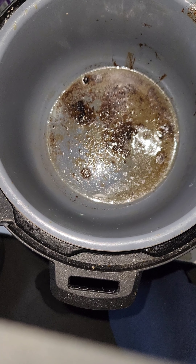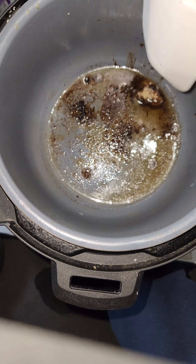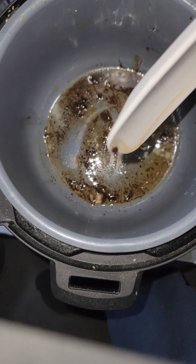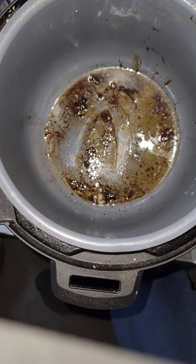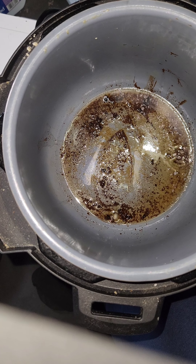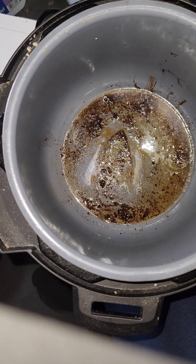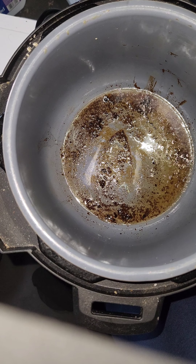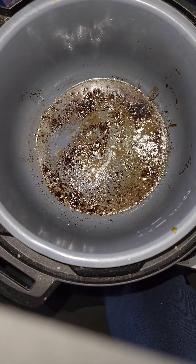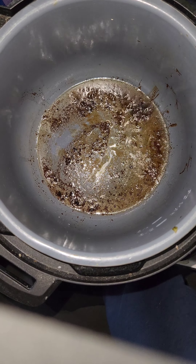This does not have to be hamburger drippings — this could be bacon drippings. We're gonna melt this down because we're gonna fry some things in it. Hot hamburgers are different depending on where you are. Where I'm from, on what they call the south side of Virginia, a hot hamburger is literally a hamburger on a bun smothered in gravy. We're not doing that today.